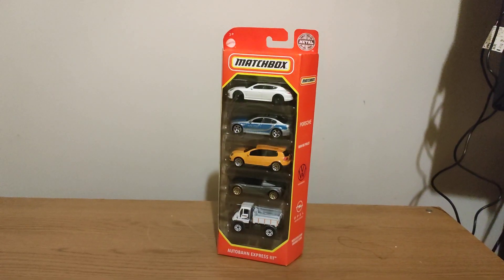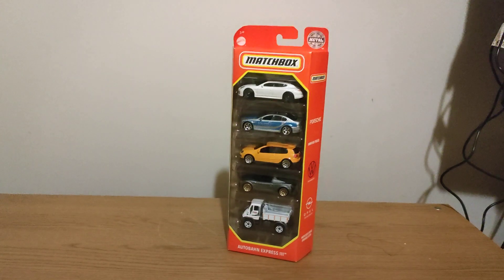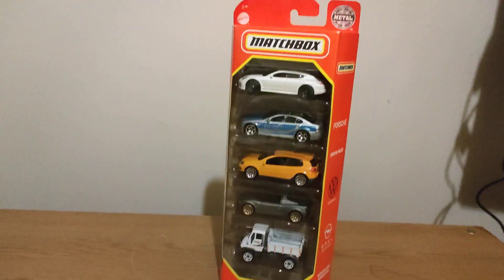Hey guys, please like and subscribe to the video. This is a matchbox — another matchbox video but it's a 5 pack. So let's open it up.